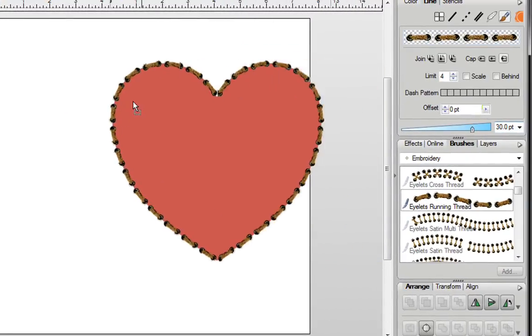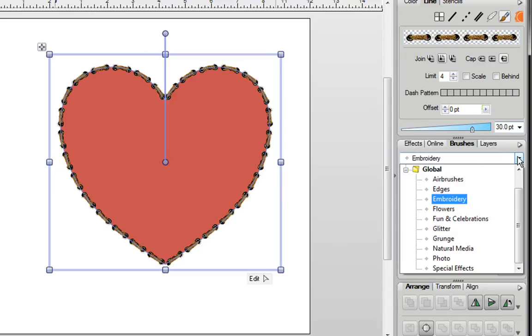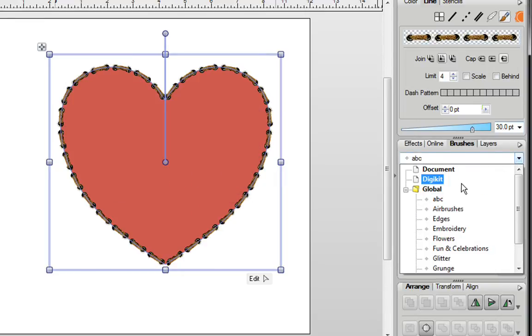I'm going to drag my heart back over here, and this time I'm going to create my own brush. To do that, I'll pull this tab and go back to Global. I want to create my own category, so I'll right-click beside Global and click on Add. With my new category, I'm just going to call it ABC and click on OK. Now if I go back up here, you can see under Global my brand new category is here, and this is where I can start adding my brushes.